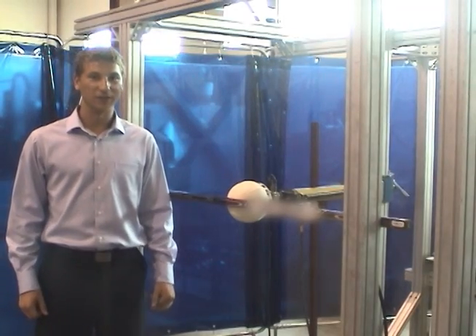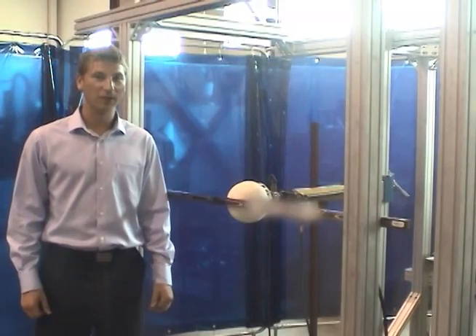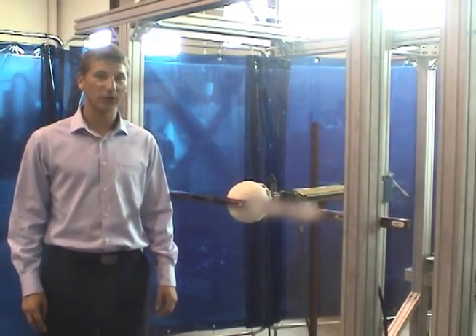Welcome to the Industrial Technology Center. Today we're going to be measuring the flex and break point of different types of hockey sticks. There are two variables we're going to be measuring.